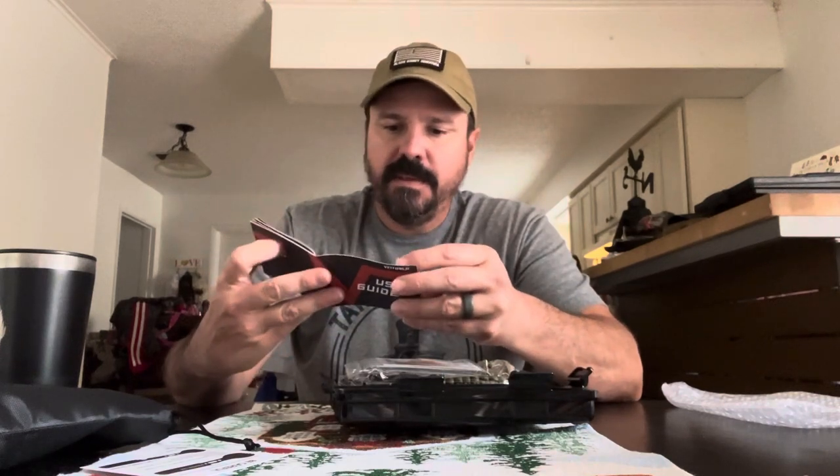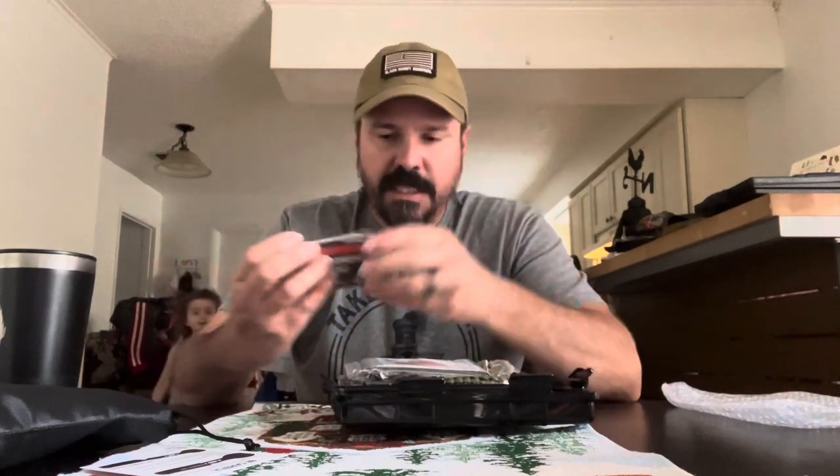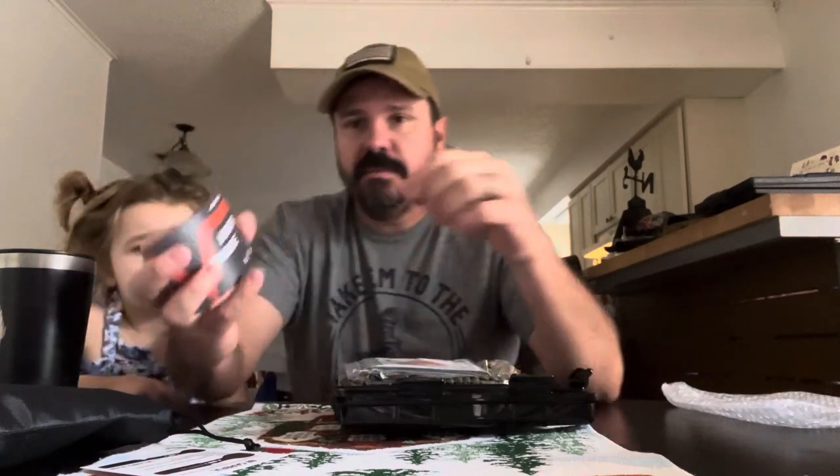I'm not sure where it's made, but I'm thinking it's from another country — probably China. Going through the instruction book, it has pictures showing families and kids, which is nice. The kit includes: a spork, carabiner, survival bracelet, glass breaker, and a tactical pen. It also has one of those multi-tool cards, which I'm not a big fan of — I think it's kind of a waste of space.